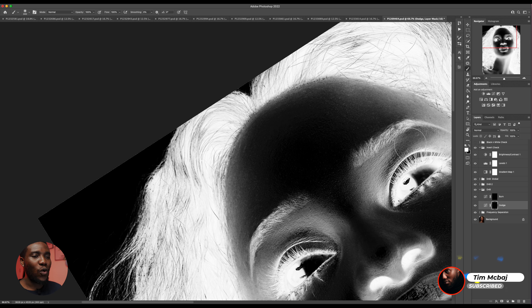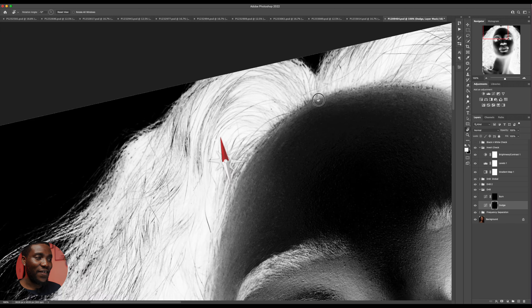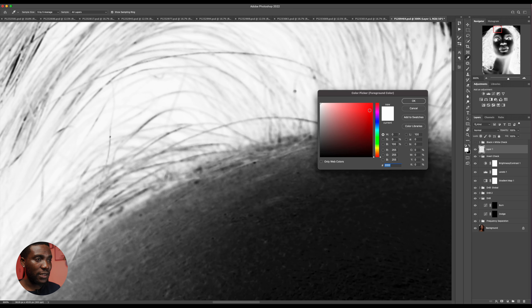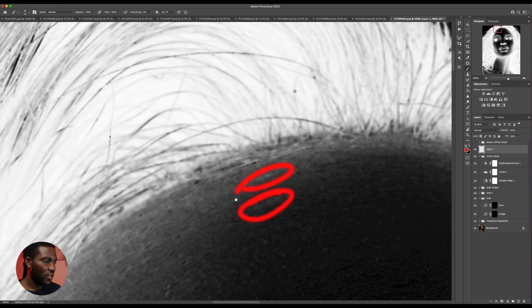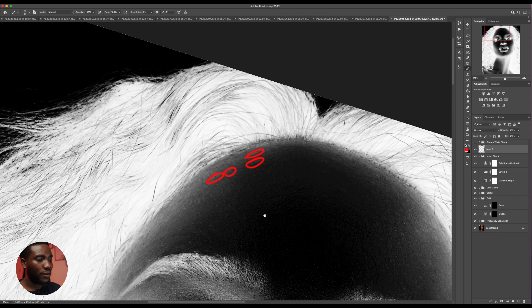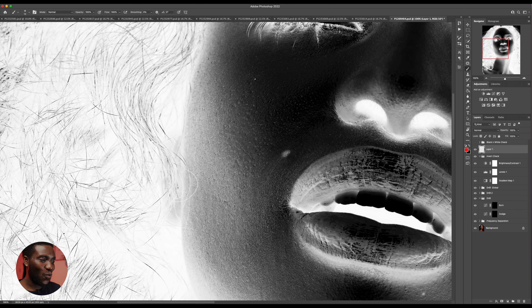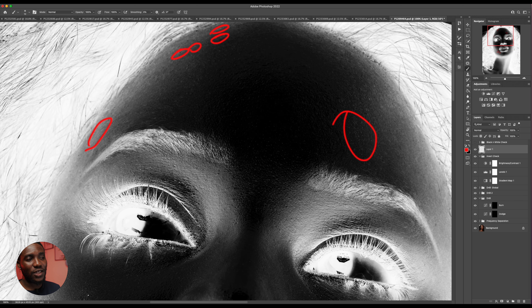I'm staying on white right now. If I need to dodge — dodge means lighten something — I need to look for areas that are bright. You can see this bright area, this patch right here. Anywhere there are white patches, I'm going to have to dodge them. So I'm going to paint on them — basically, if you're on the dodge layer in Photoshop, anywhere that is white and it shouldn't be white in the general area, you need to paint on it. You guys will understand as soon as I start.